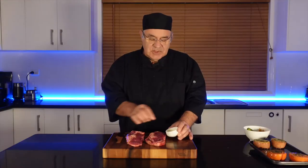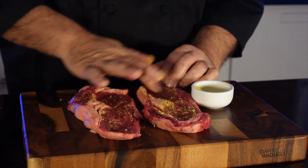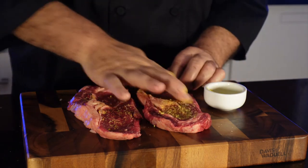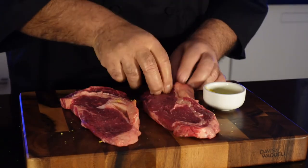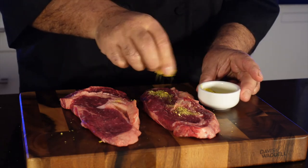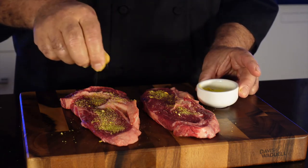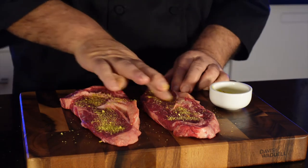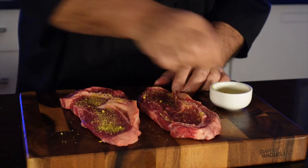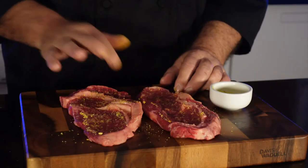I am going to use vegetable stock to marinate the salmon steak. It is going to be very yummy. I will do the same on the other side. This vegetable stock will really make the salmon steak very tasty. Basically the stock is a bit salty, so you don't need to add any extra salt on it. Now it is ready.